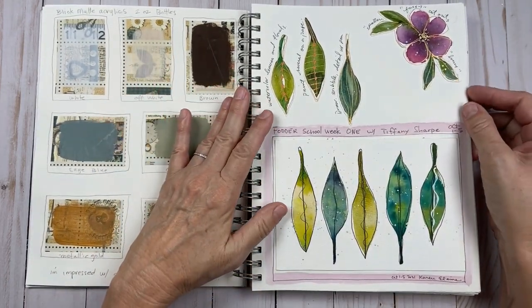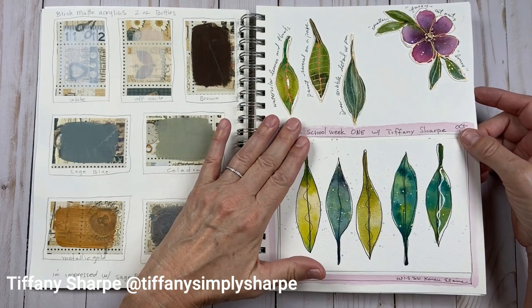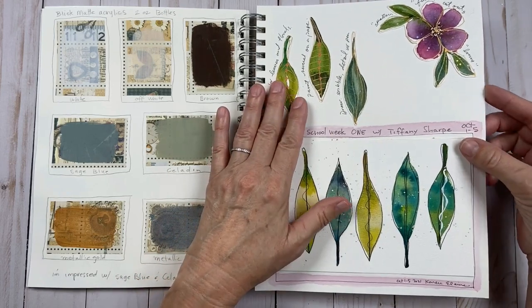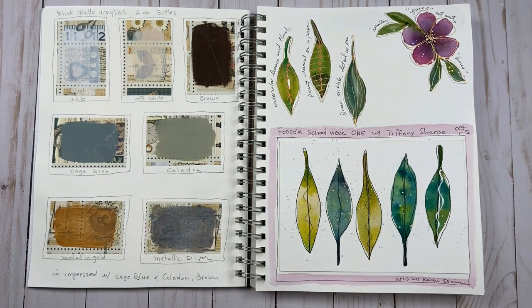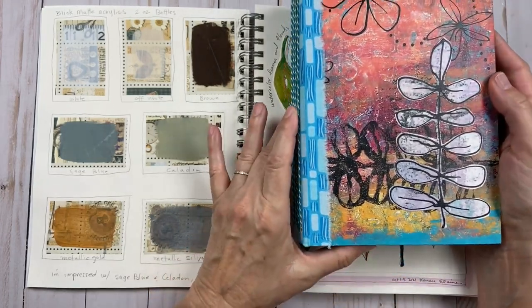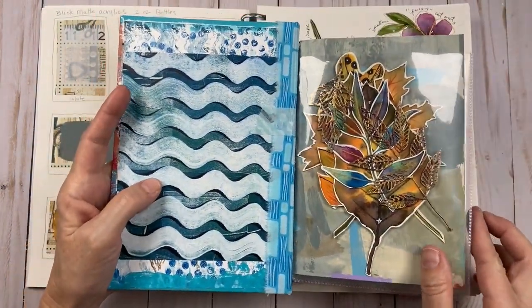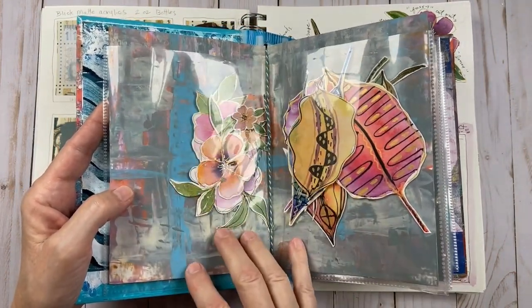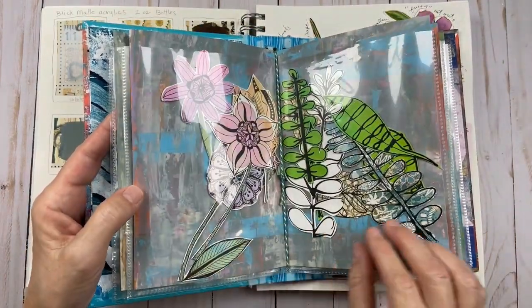The first lessons — quite a few lessons — were in October and it was Tiffany Sharp. I loved the watercolor florals and the fussy cutting. That was just so much fun, I really had a good time with that. Her final project — there were so many lessons — but the final project she had us put together is the Fodder Keeper, which I love, love, love. You can see, here it is. It's got lots of different little — there are the fussy cuts I've used quite a bit.